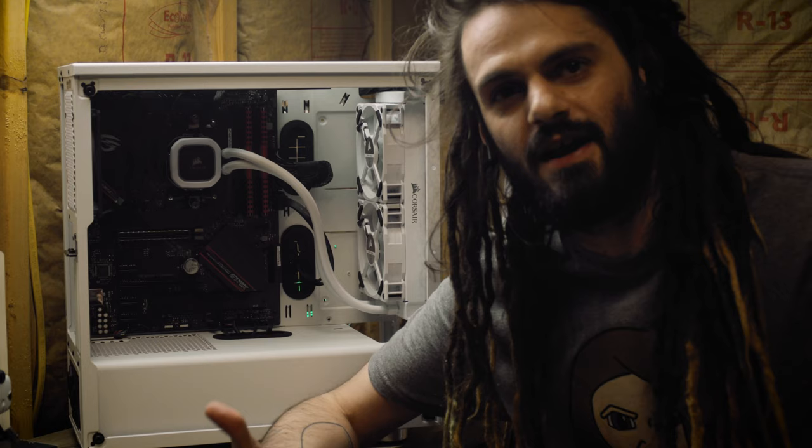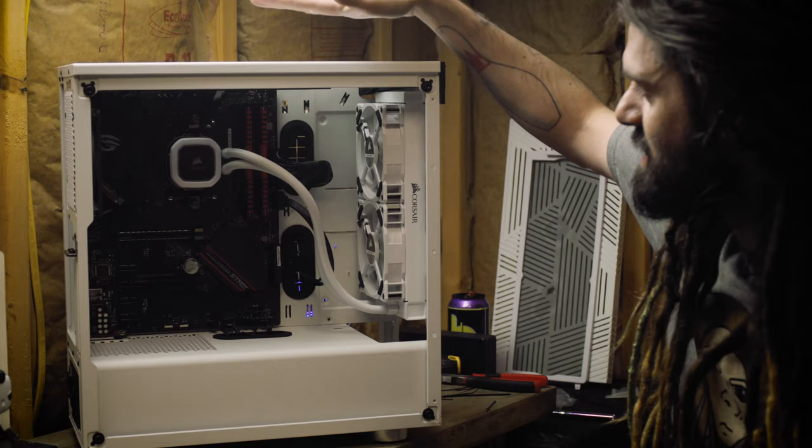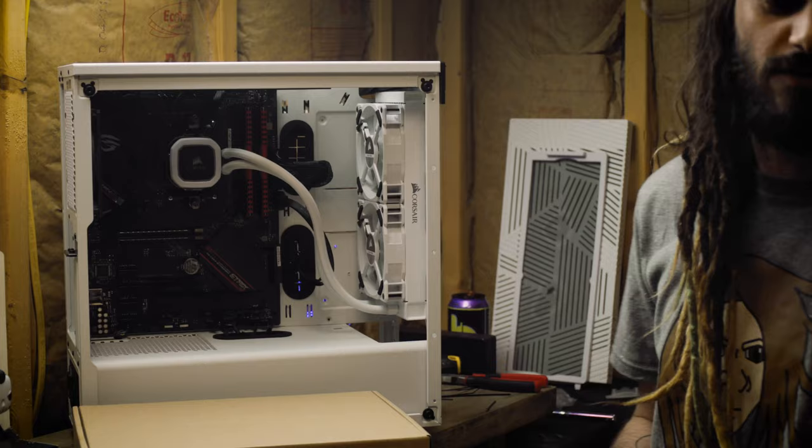After moving fans around for an hour and figuring out how to make everything reach, we got all the cables and connectors reaching everything that's currently installed in the case, and everything is attached to the motherboard. Now we're going to add the final piece — the Thick Boy. I got this for a decent deal considering all graphics cards are selling for twice what they're worth. I got it at retail — it's the Radeon 5600 XT by XFX.